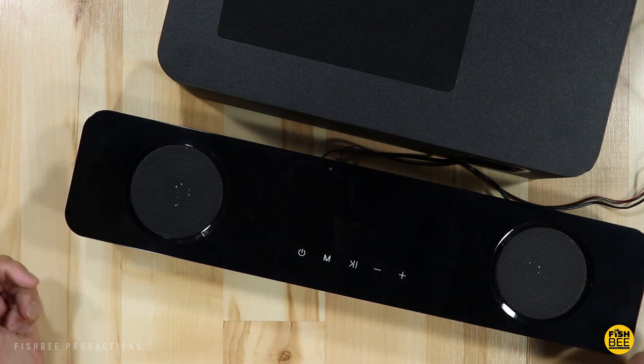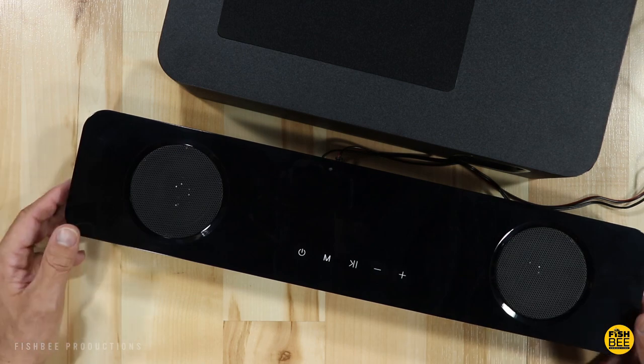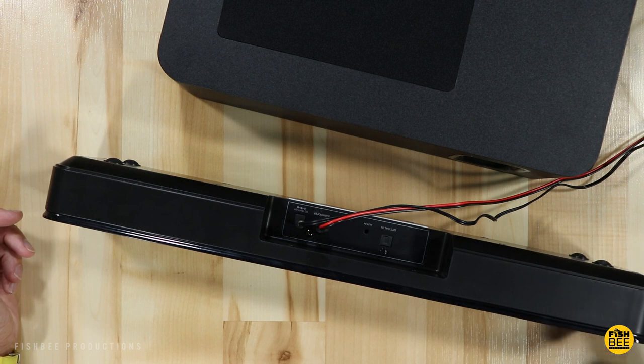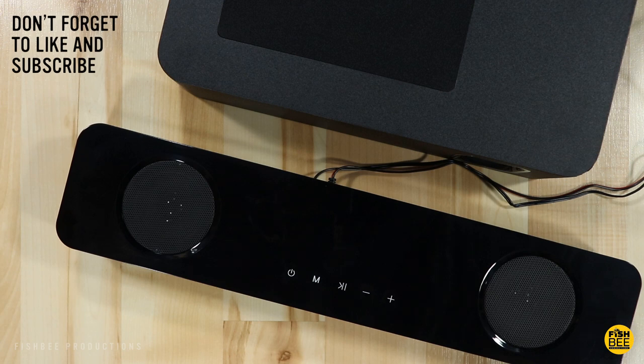I hooked this up to my projector and it definitely makes a huge difference over just using the built-in speaker. I did notice that if you tilt the speaker up on its side so the speakers are facing towards you instead of straight up, it makes the sound quite a bit louder and sounds better. So if you're looking for a cheaper soundbar and subwoofer, you'll definitely want to take a look at the T-Well T615S.